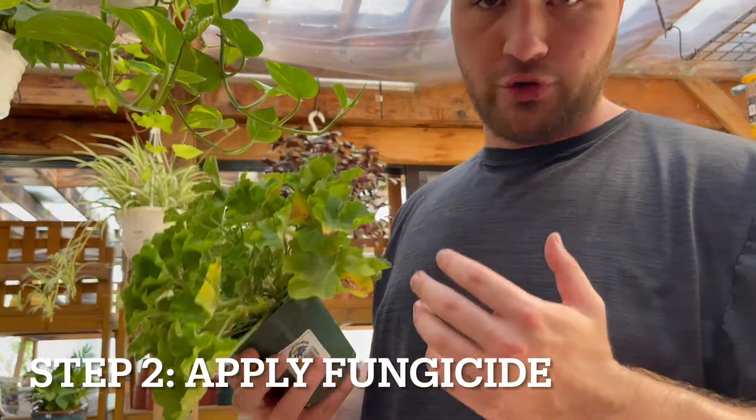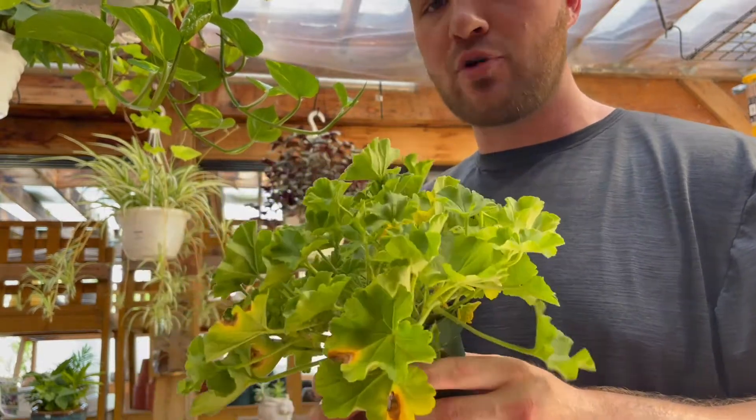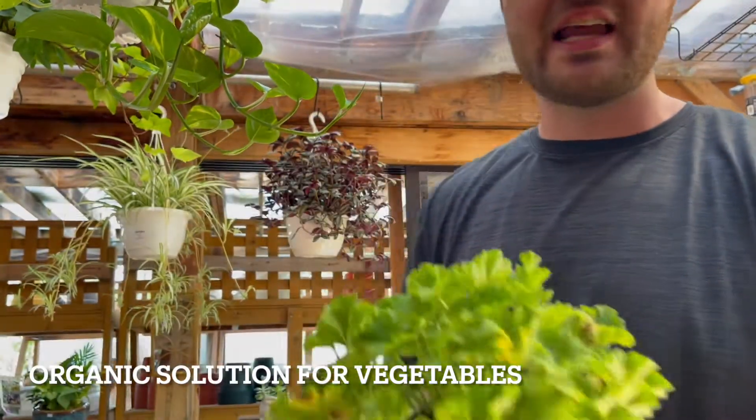If you can catch blight early like we did here, you can go ahead and use a copper-based fungicide. We do sell them here at Giordano's. This is perfect for early-stage blight, and if gray mold has impacted something you're going to eat one day — like a tomato — it's fine because it is organic.